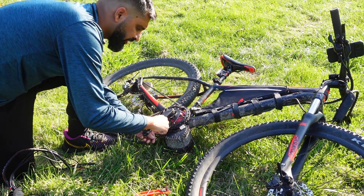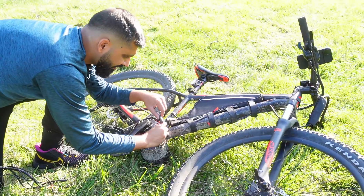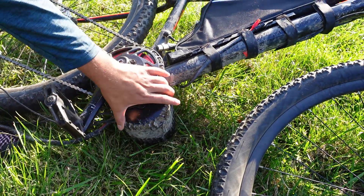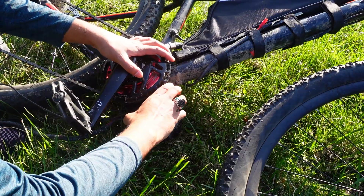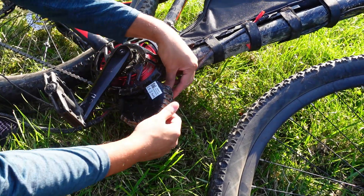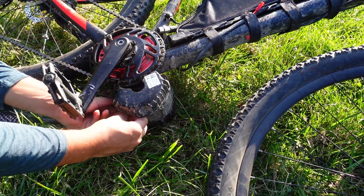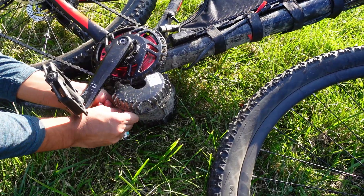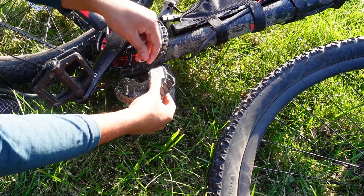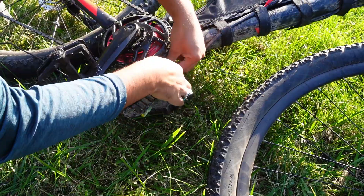I'm going to start out with removing these three bolts right here. So I have the three bolts removed. Now you just want to carefully take the controller out. There's a rubber gasket right here, so take it out slowly — sometimes it rips in the process and you don't want to do that. Take out the phase wires, all three of them, and the sensor wire right here.